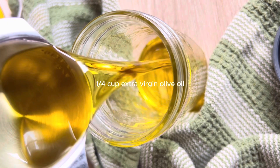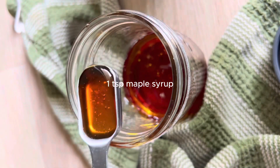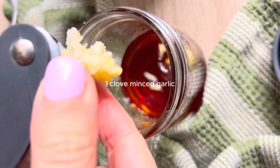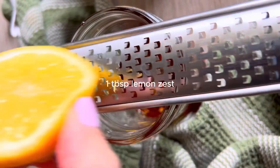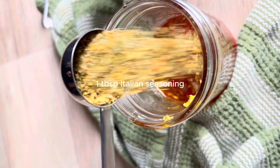I'm going to start by quickly whipping up our dressing in a mason jar. I've got a quarter cup of extra virgin olive oil, two to three tablespoons of red wine vinegar, a teaspoon of maple syrup, a clove of minced garlic, salt and pepper to taste, a tablespoon of fresh lemon zest, half of a lemon juiced, and one tablespoon of Italian seasoning.